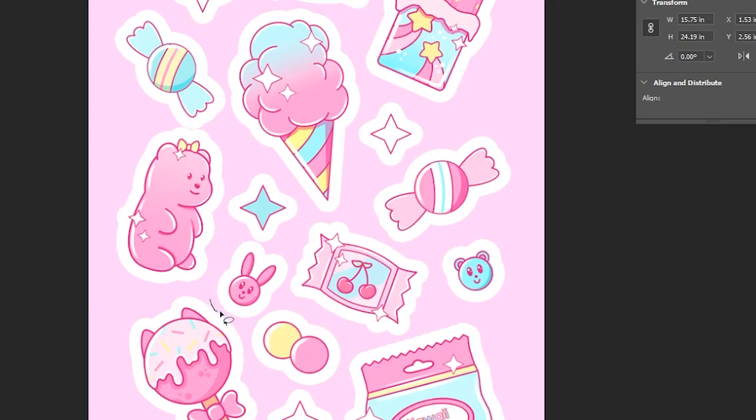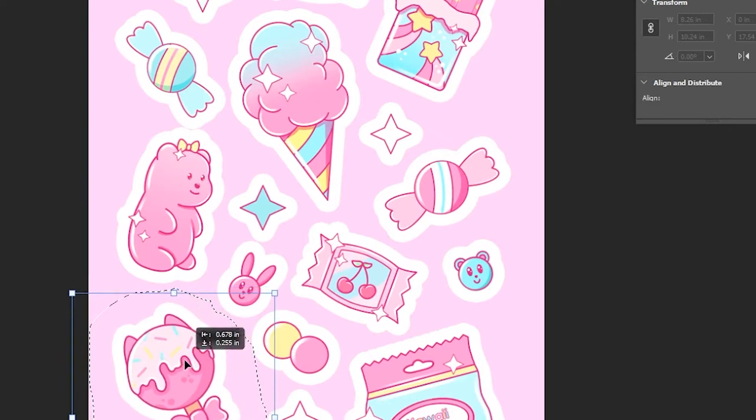Then I usually go through and move my stickers around on the page a little bit to make sure they're spaced out and that they'll cut accurately.